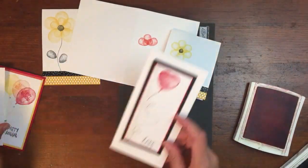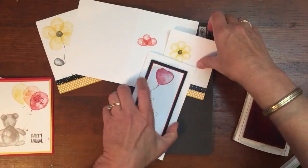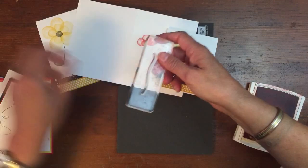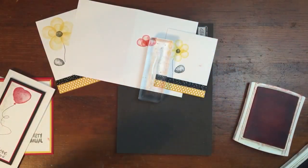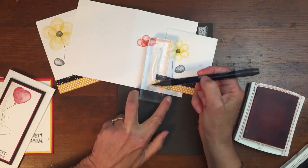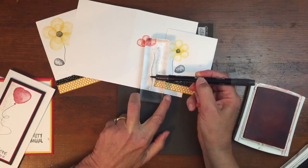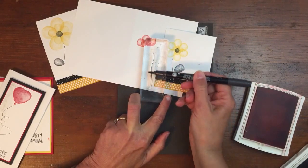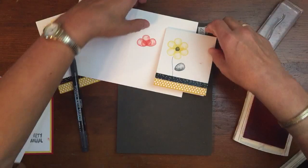I just love the variety of things in this stamp set. To do the flower stem, I used the balloon string. My tip for doing that is to use a marker because it's just really easy to wobble when you're using an ink pad. But by laying your marker flat like that, you won't pick up any edges. So some fun tricks with Balloon Builder — thanks for watching.